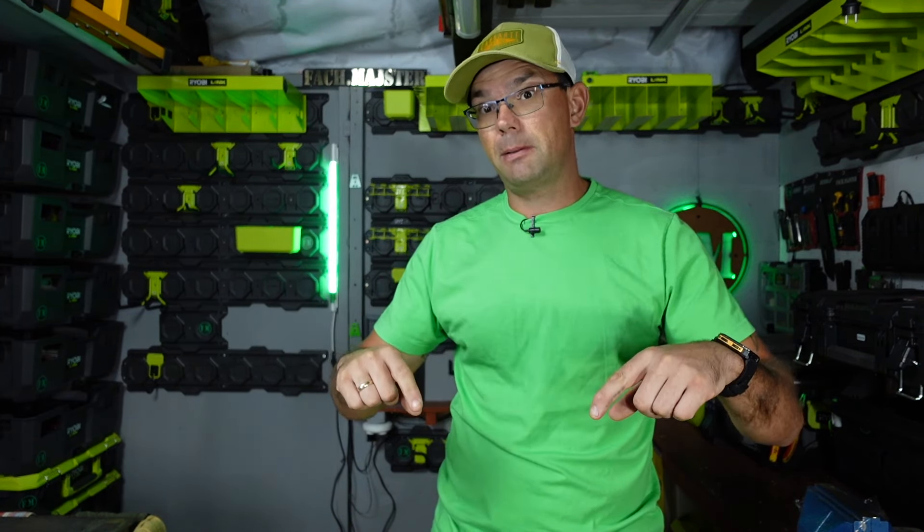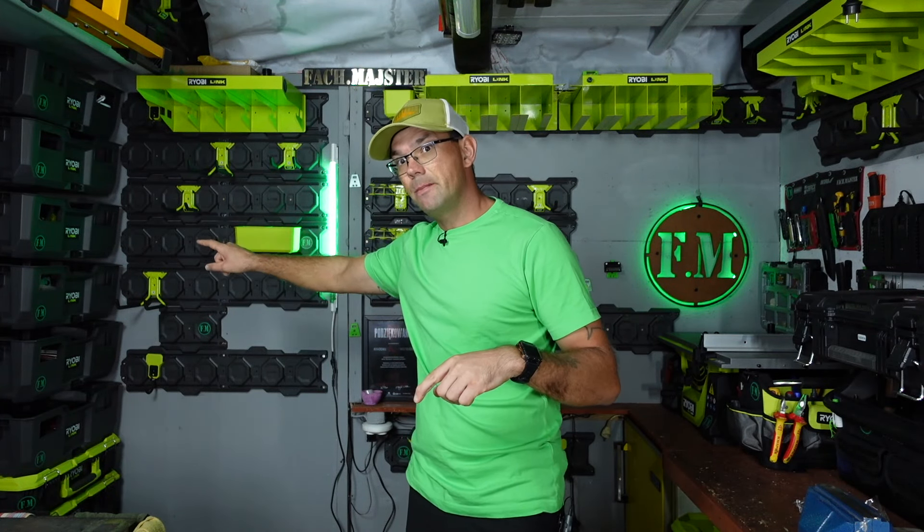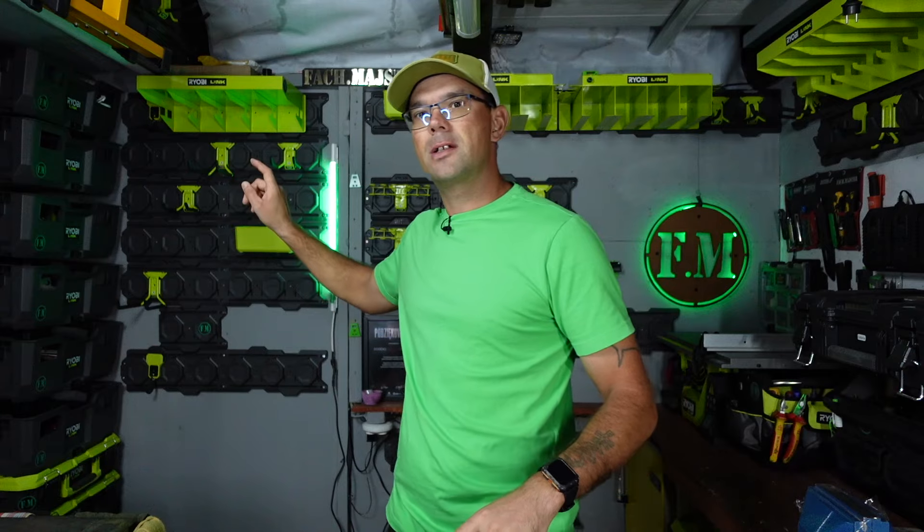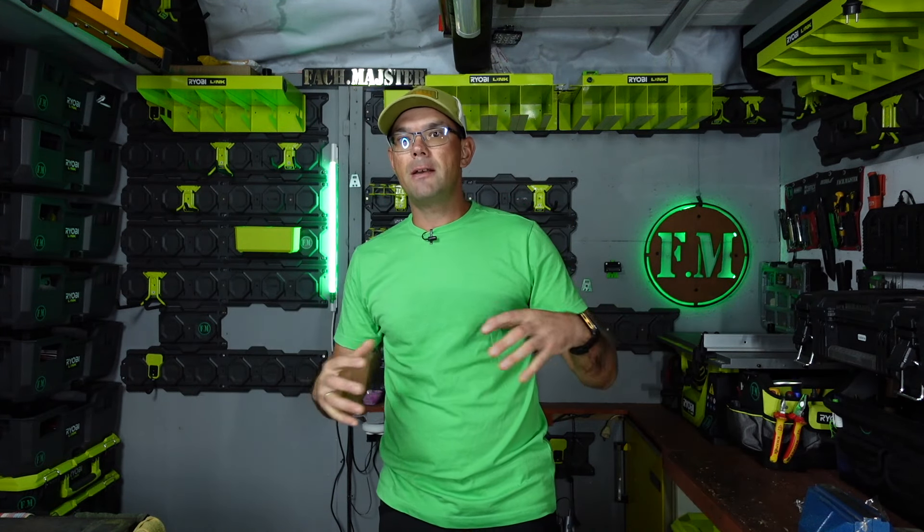Omówimy haki, omówimy podstawowe półki itd. A w następnym odcinku omówimy skrzynię. Ponieważ Ryobi Link to nie tylko system ścienny, to nie tylko wieszaczki, haczyki, półeczki, ale również system skrzyniowy, jezdny, którym sobie jedziemy dalej poza warsztat. Więc jak sami widzicie, w jednym systemie mamy tyle możliwości, dzięki jednemu systemowi możemy naprawdę wiele zdziałać.